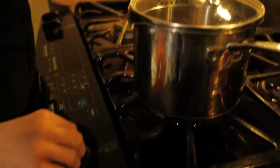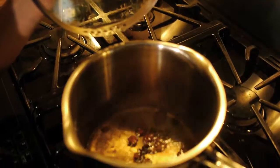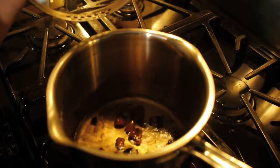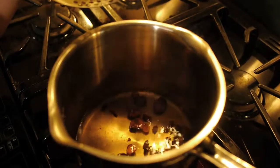Put the lid on, and then we're going to bring them up to a boil. We've got a nice boil going with our Fuzi, and we're now going to bring it down to a simmer, where we'll keep it going happily for the next hour.